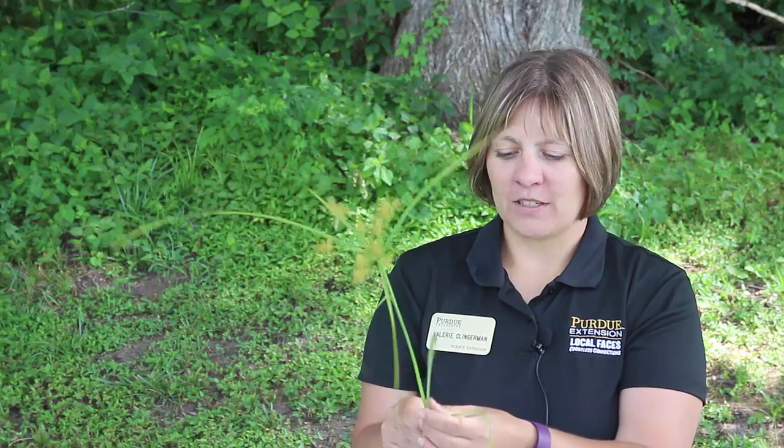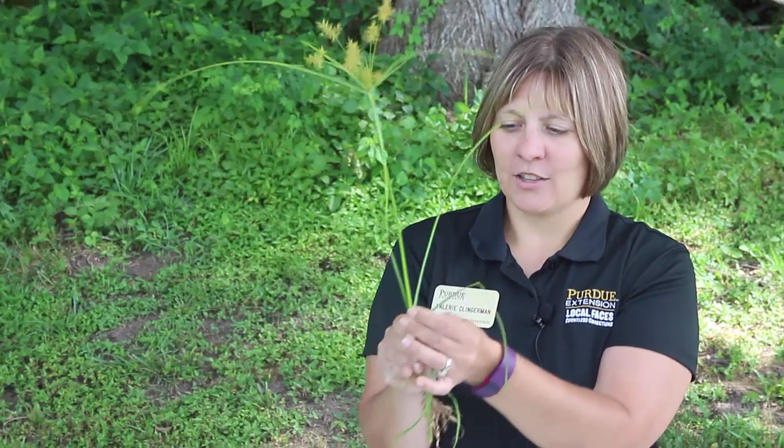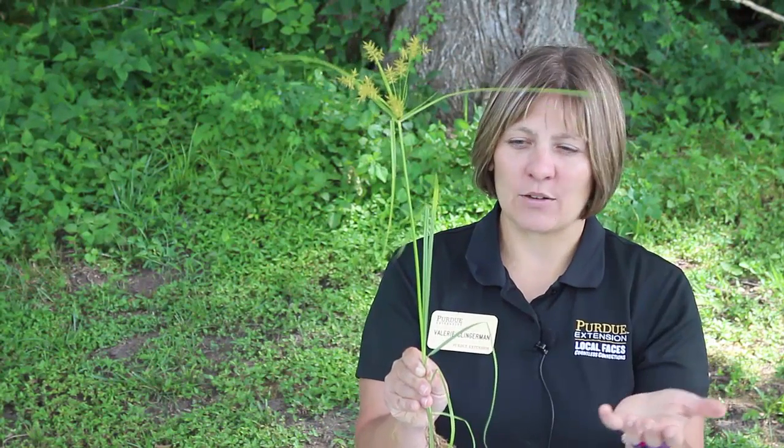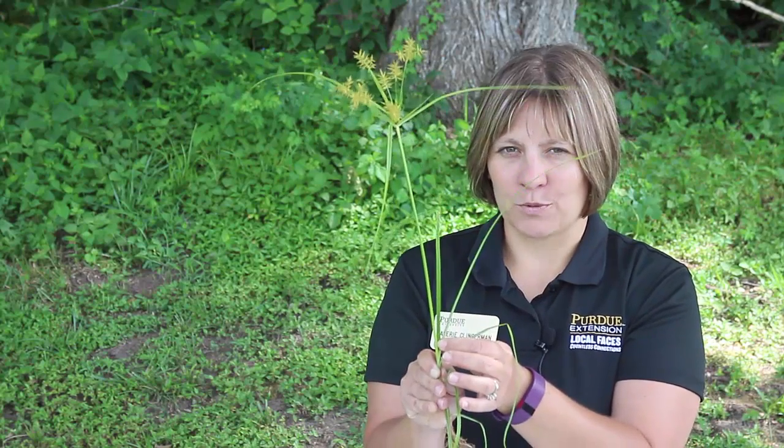It's also a perennial, which also makes it difficult to control. Another thing with sedges is: sedges have edges. So these stems are triangular shaped — you can run your fingers along them and feel that triangular shape. Sedges have no hair on them; they're pretty smooth. And when you see sedges, the leaves are often in sets of three. It's harder to see on mature plants, but you can see that there are three leaves here — that is how sedges grow, they put the leaves in groups of three.